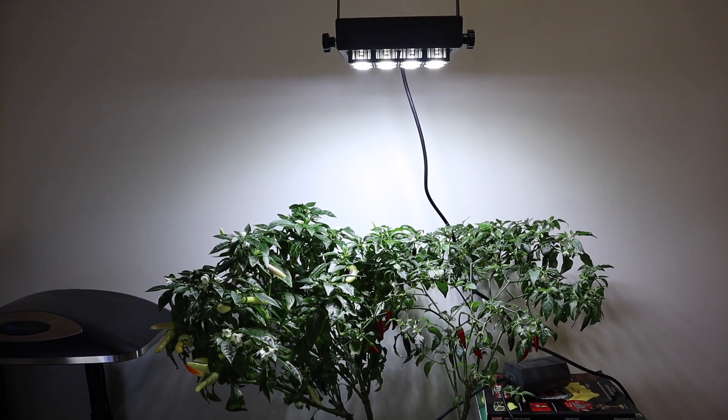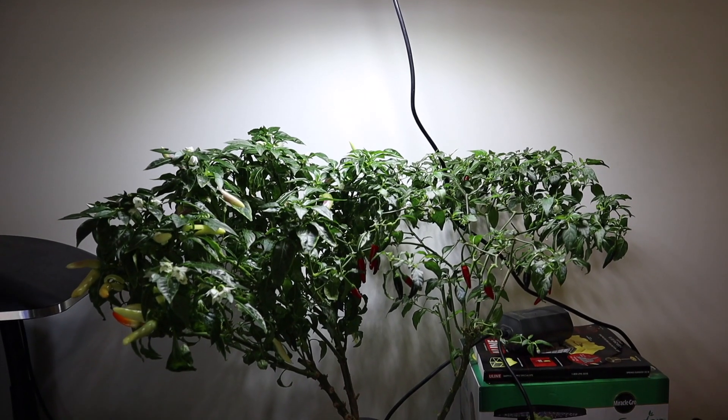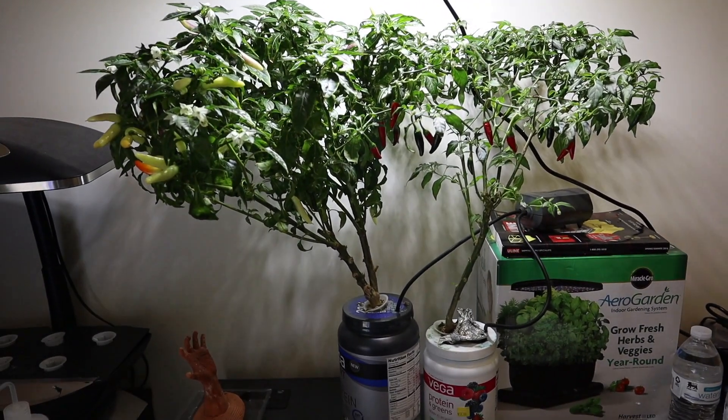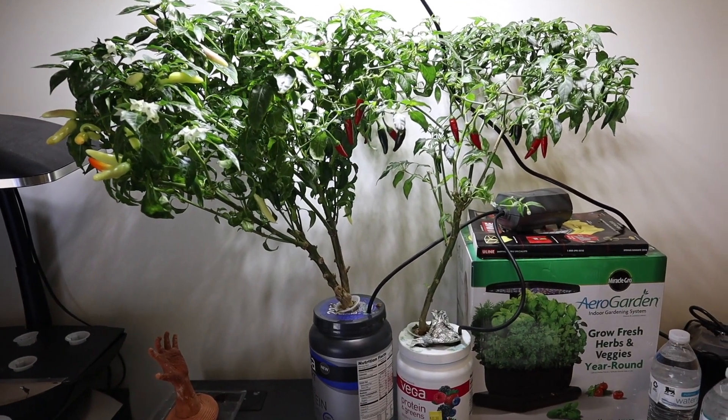I've been using this Sansi floodlight for quite a while now and just wanted to show how well it's doing still. I've posted a few updates on this in the past — I'll put links in the description and in the cards above.